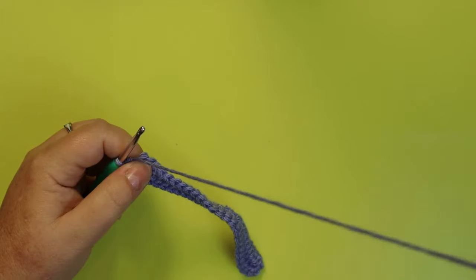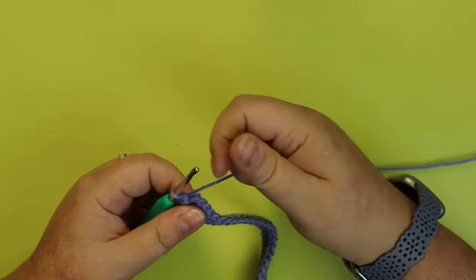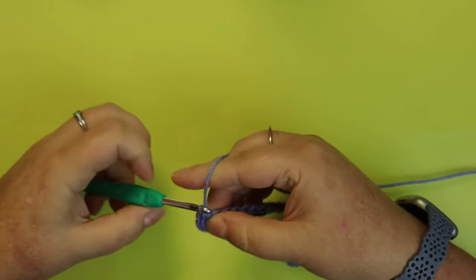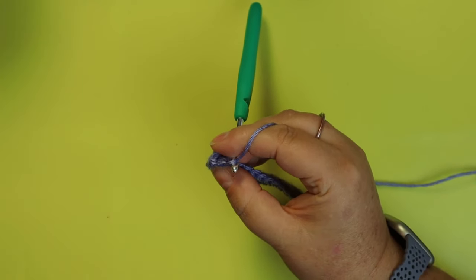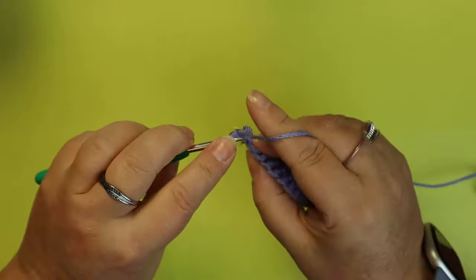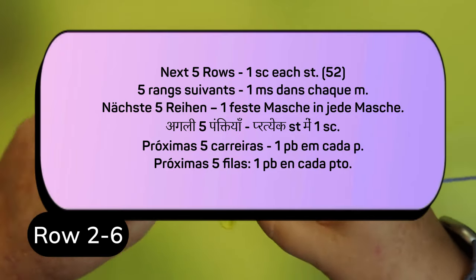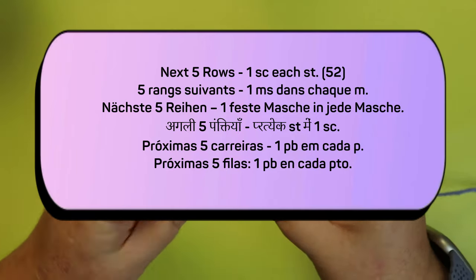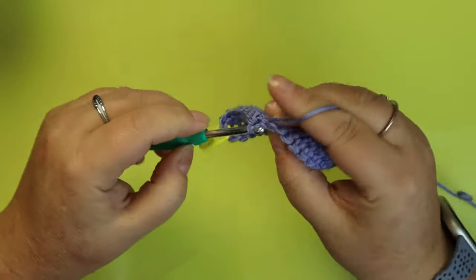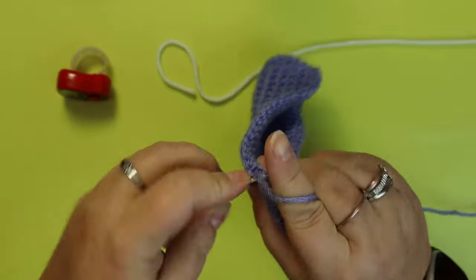For the next five rows, you should have 52 stitches. I just want you to put one single crochet in each of these stitches. You can use a stitch marker so you know where you are. I'm coming up on the end of my five rows.